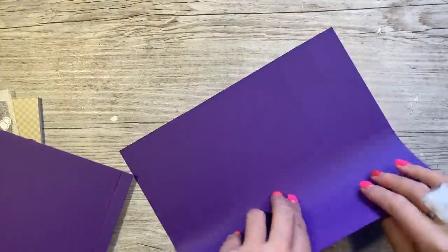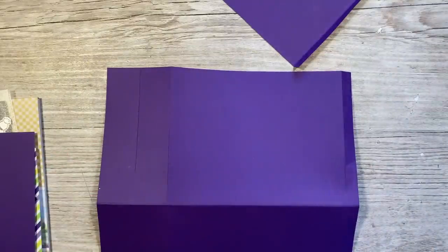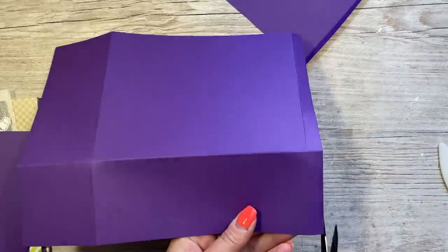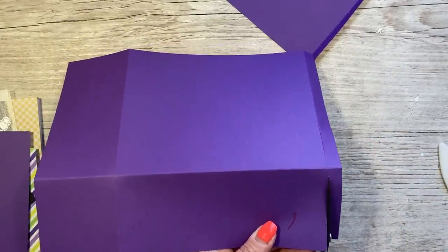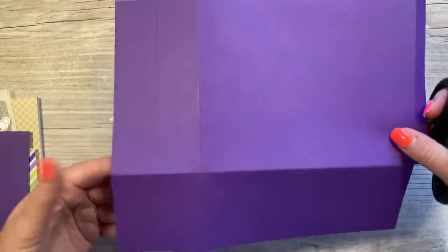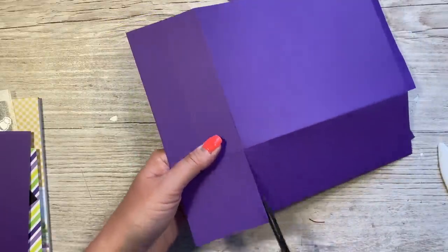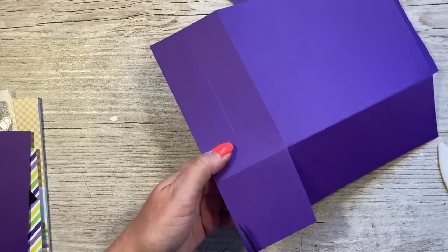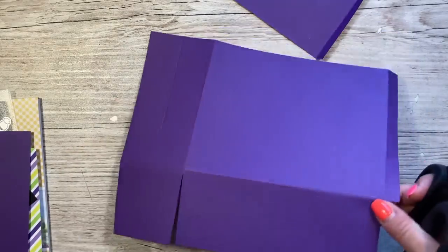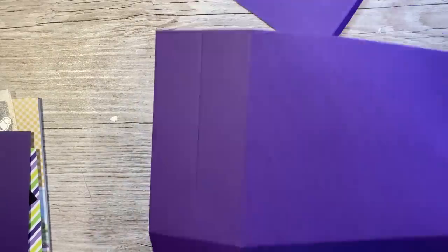Next you want to fold and burnish all the score lines. Then I'll show you how to cut this one and you'll cut the other one exactly the same way. First have it so your half inch tab is on your right hand side, and cut up the score line here up to the first score line and just remove that corner. Then cut up this one and just take a wedge off of the corners on the sides. Take a little wedge off of that one and also that one there, then repeat that on the other piece.